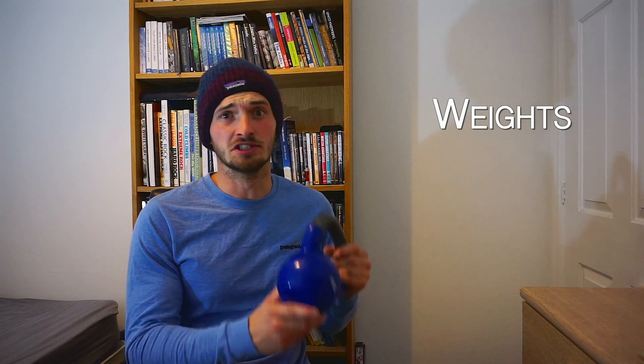Most of the training I do on a fingerboard is with weight added or weight removed to allow me to dial in the intensity, so we need some weight. I've got a selection of kettlebells and plate weights from some dumbbells that I use, which allow me to fine tune the weight. Essential item number two — some kettlebells or some weights.